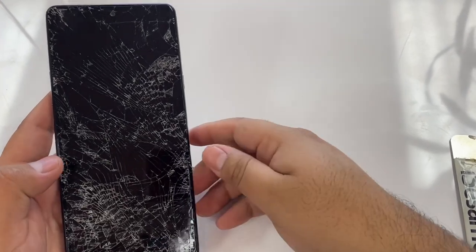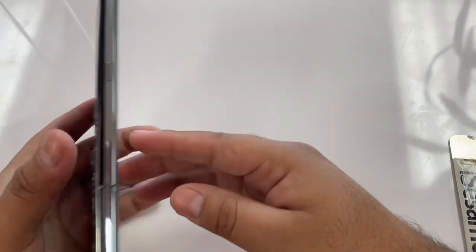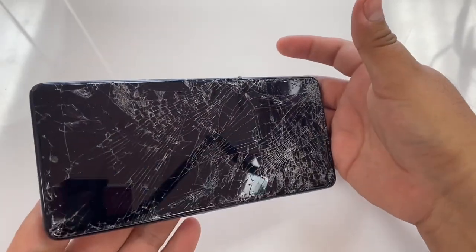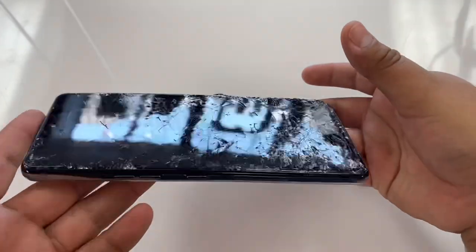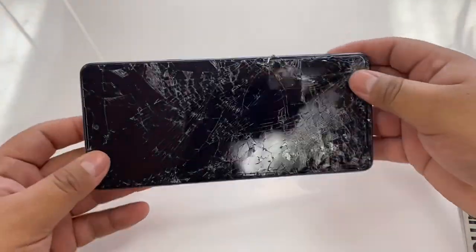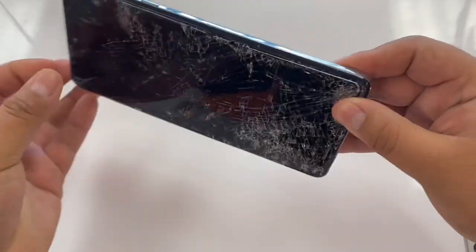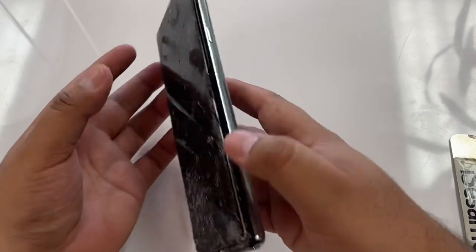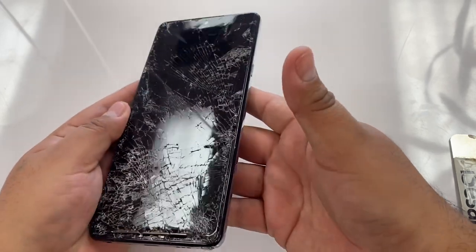What's up guys, welcome back to the channel. My name is Marcos and today we're going to be repairing the Stylo 6. Check out the screen on this bad boy — looks like they dropped it, ran it over or something. The frame's not too bent so we should be able to repair it pretty easy. This is the Boost model and should be about the same for all the Stylo 6, so let's get started.